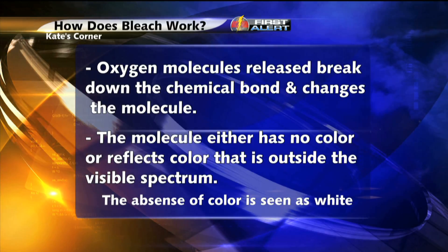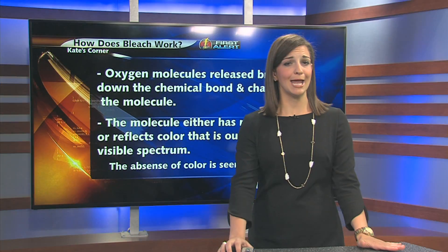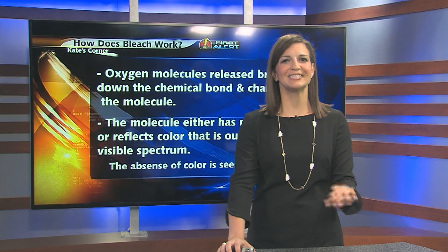Make sure you tune into Kate's Corner this Wednesday when we make colors disappear with bleach in a fun, easy experiment. And no, you won't be just watching me do my laundry — but until then, stay tuned.